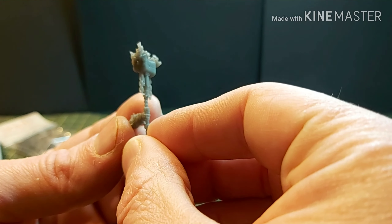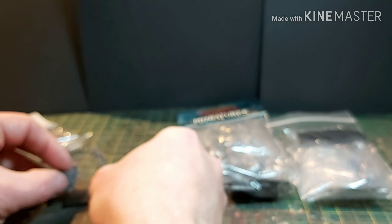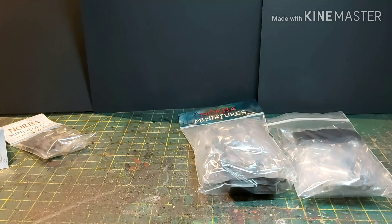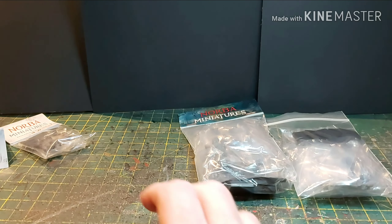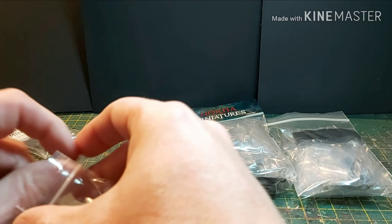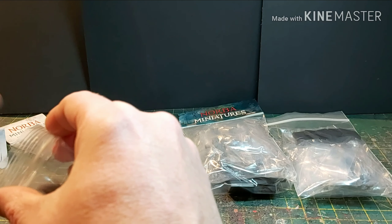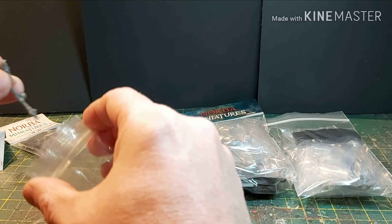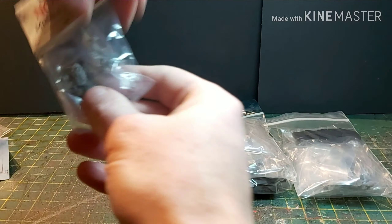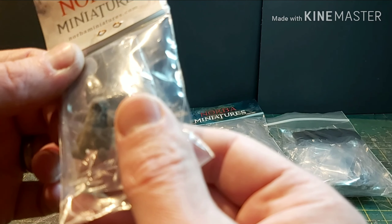And then we have a little hand which I believe attaches there like that — and then that will go together. So what I thought I'd do with those is some Kings of War multi-basing. I'm just going to pop him back in there to avoid losing the small parts. The second one is identical as well, so I'll pop those back in the box.